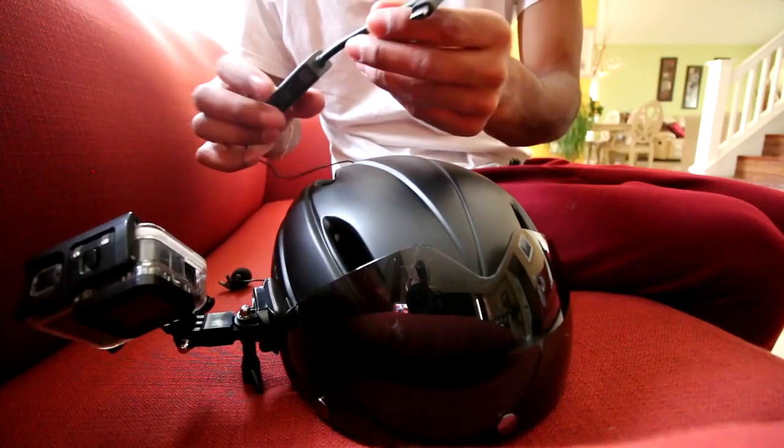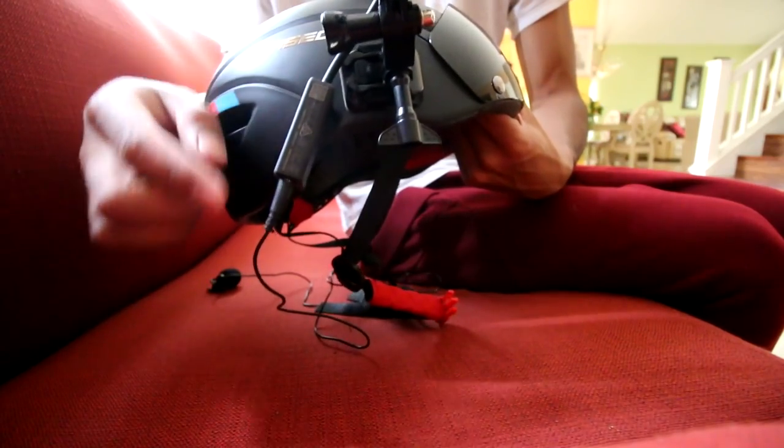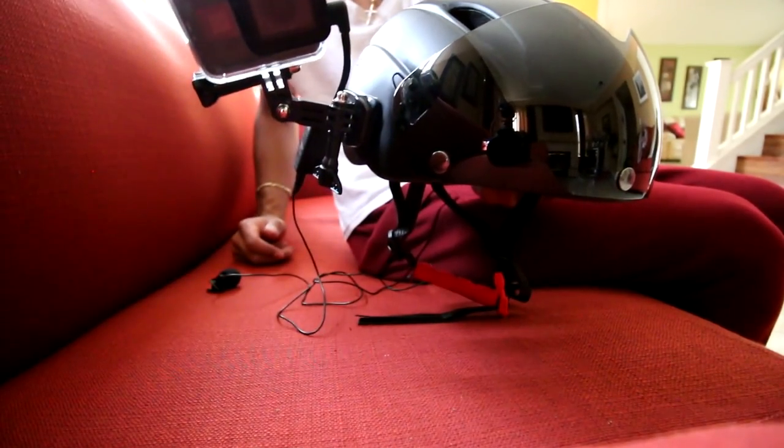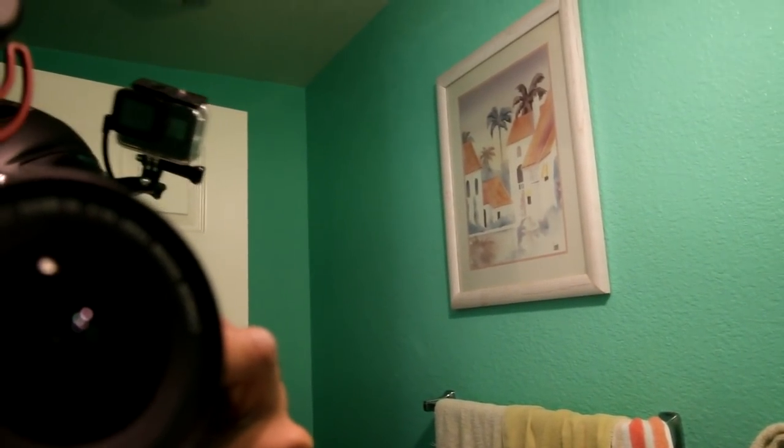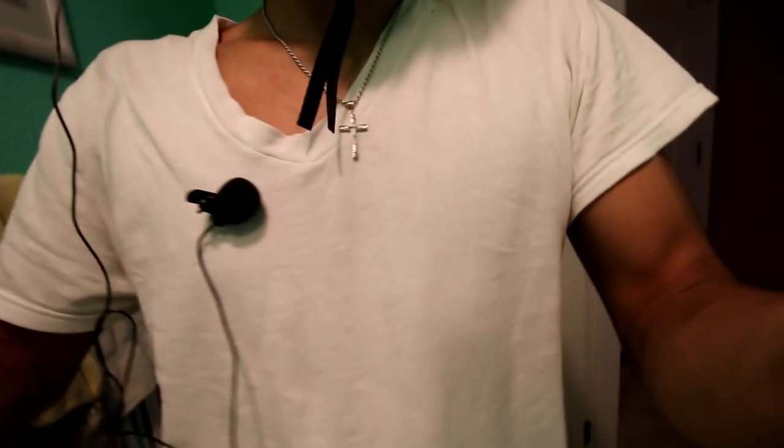There it is — it's just the GoPro mic adapter. It's like little things, like 50 bucks. That's how I mount my GoPro. Tell me that's not the biggest chick magnet in the world right there. Hopefully the GoPro audio is working. We're going to go through a bunch of GoPro adapters.